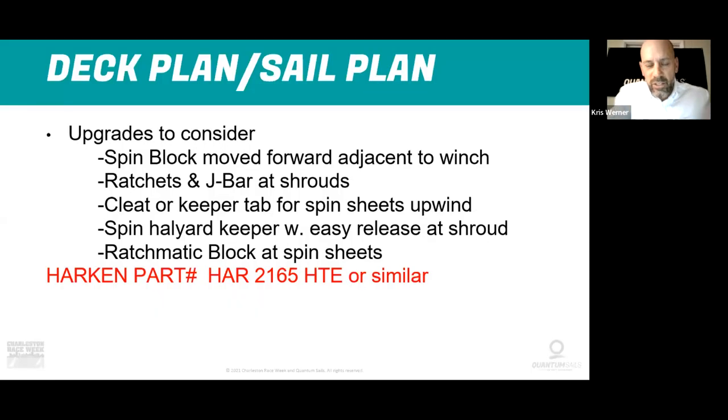You want it to really run out as fast as possible. This part I mentioned is a fancy Harken block that's the right size to be class legal. It's got a little bit higher HTE — high threshold engage — and the reason is you want the ratchet to disengage on the jibe, so the lazy sheet runs super smooth with no friction running out.